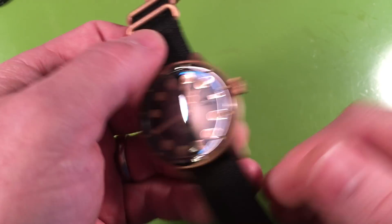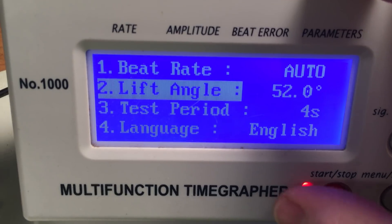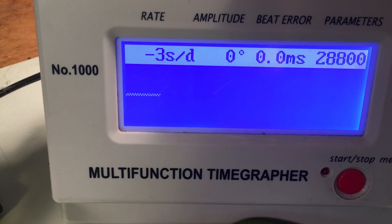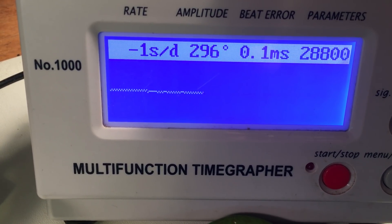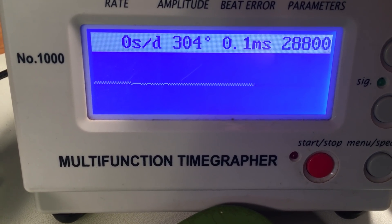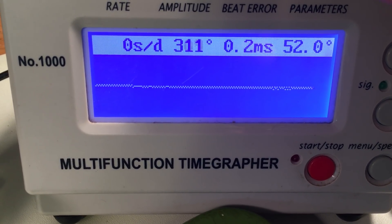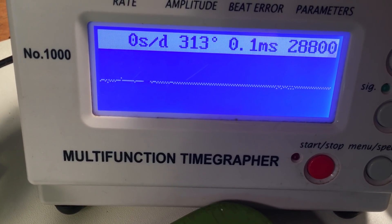I haven't put it on the time grapher yet, but it's been running for more than 24 hours since Christmas, so let's see what we've got. I haven't done anything to it — haven't opened it, adjusted it, or touched it. So we've got a tiny bit of beat error, excellent amplitude, and flat accuracy. That's pretty good.